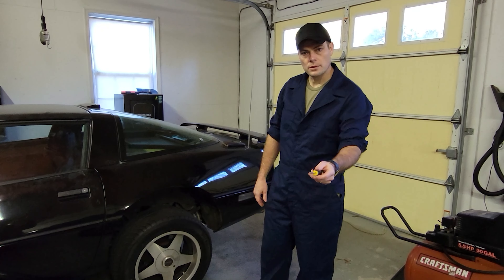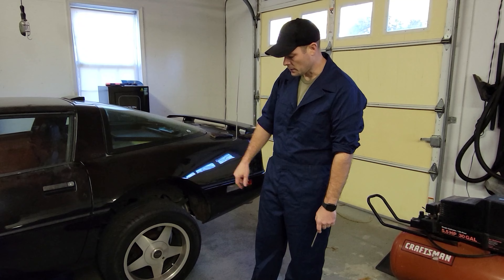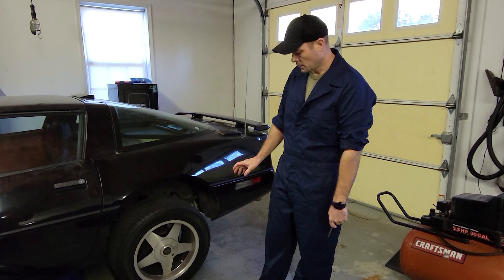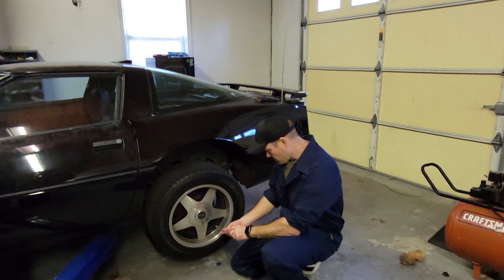Alright, so what we're going to do now to this car — Phil wants us to change the parking brake on it. So we're going to take the wheels and tires off, take the brake assemblies apart, put some new brakes in there on the e-brake, and make it so it's a little safer.